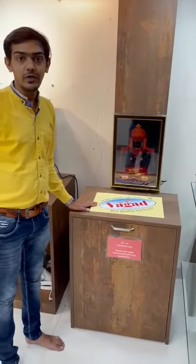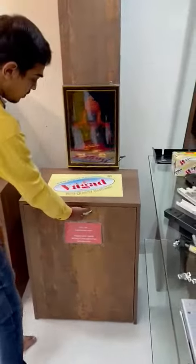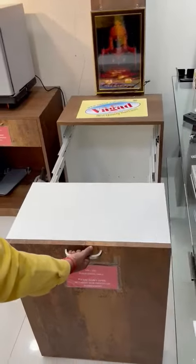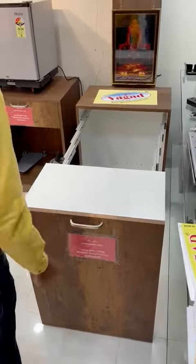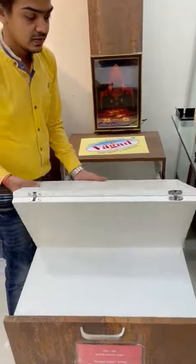Hello friends, this is slider dining table fitting from Bagarapai. Pull it to open. Open it like this.